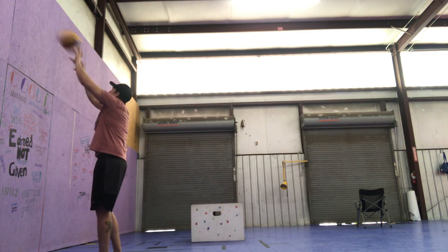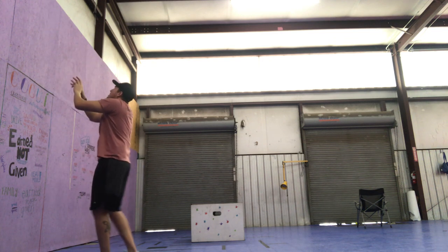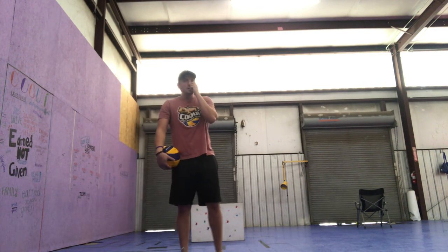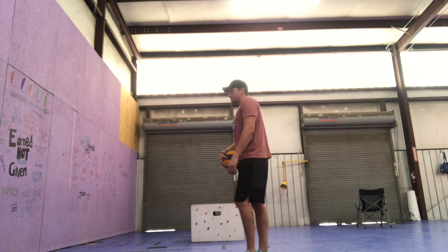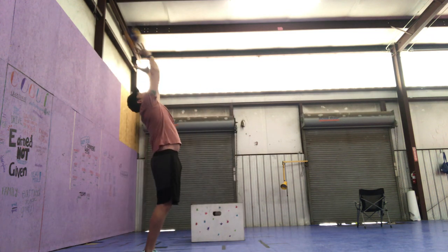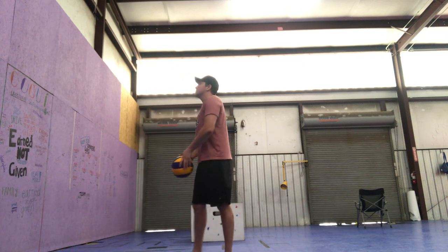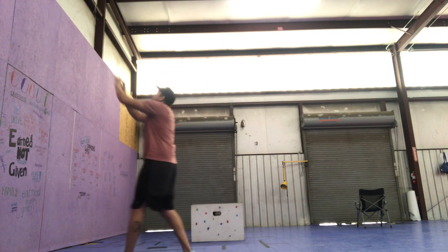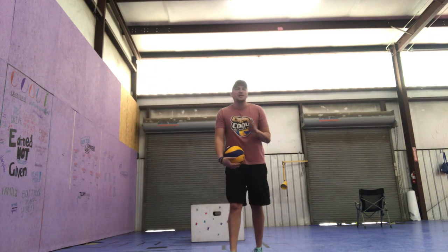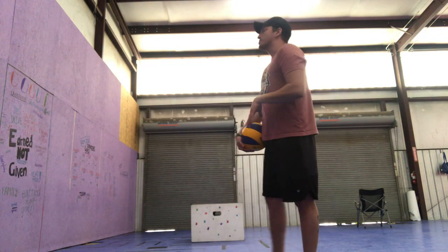From here we can do high set, low set, high set, low set — an easy control drill. Now we can do the same — high set straight up, turn, back set. Let me demonstrate: forward set, up. You might get dizzy after a couple of those, but again, another easy drill creating control.